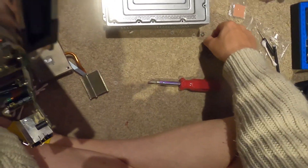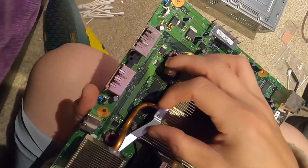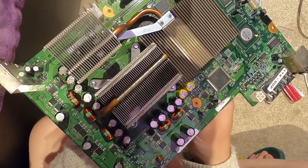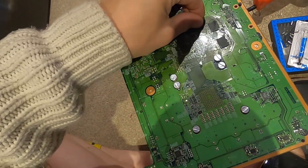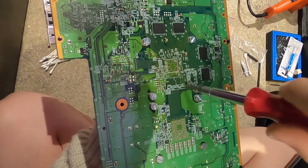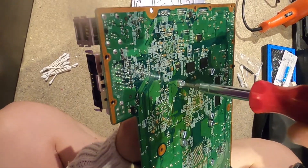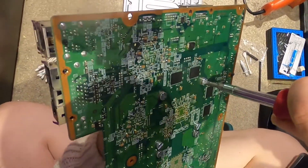Now we're putting through the screws on the GPU side - same thing, nylon then metal washer. Hand tighten, then flip it and hand tighten all the way around, then go the rest of the way with the screwdriver. Be really gentle - one slip and you could scratch your board and you're done. This is way better to deal with than those stupid X-clips.